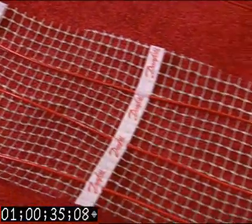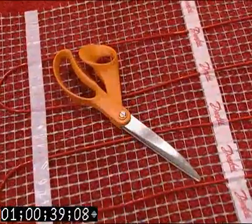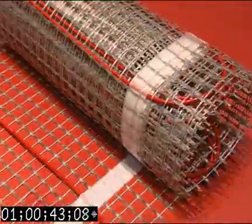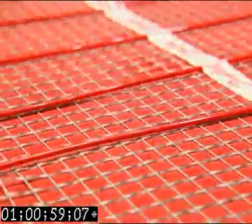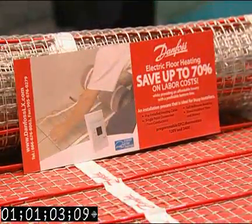The fiberglass mat can easily be cut to allow working around obstacles like toilets or sinks. The Danfoss LX mat is double-adhesive, which is unique in the industry. We take the heating cable and put it onto a mat, so the product goes down much quicker. We also eliminate the chances of errors because all of the cables are wound to exact specifications. The Danfoss LX self-adhesive heating mat can decrease installation time by 70%.